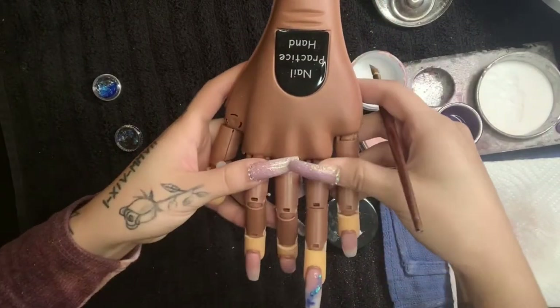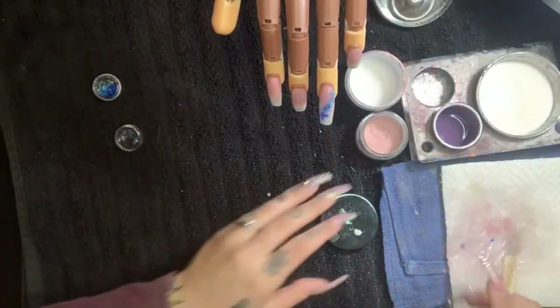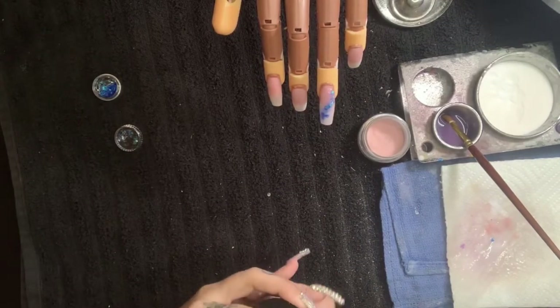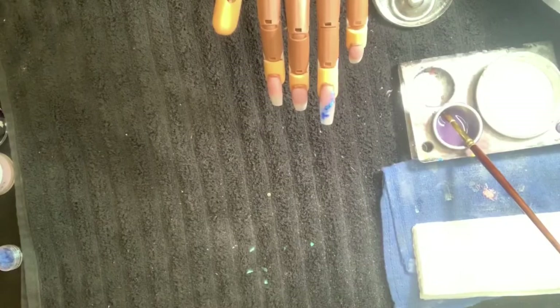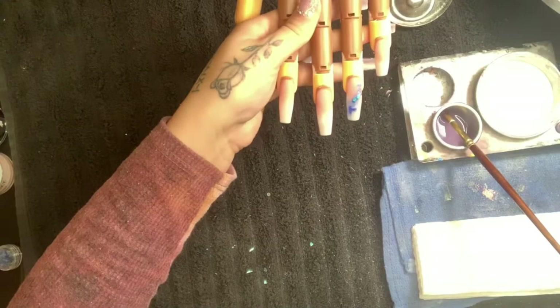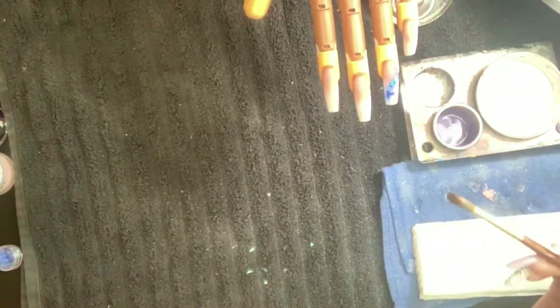As I wait for these nails to dry so I can get to filing them, I'm going to show you guys an easy step on how to clean your brush and maintain it. You get a lot of buildup here on the brush itself.